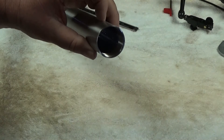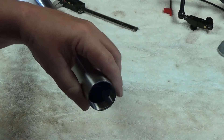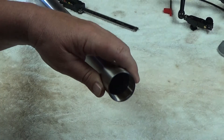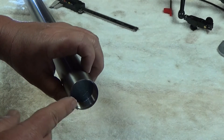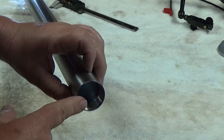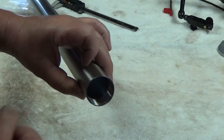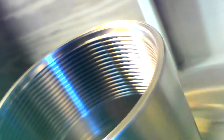All right folks, welcome back to the shop. I want to continue on with another suppressor build — if there's any interest I'll continue on with it. Got one end of this titanium tube threaded. One thing you'll notice is that I don't cut a thread relief in there — I don't want to compromise the integrity of the tube in any way. Titanium is a little difficult but the results are pretty good.